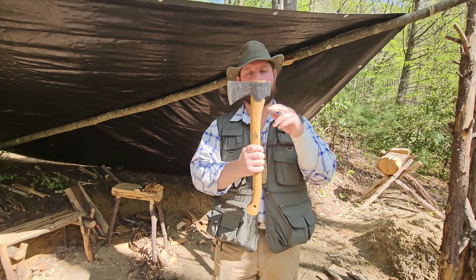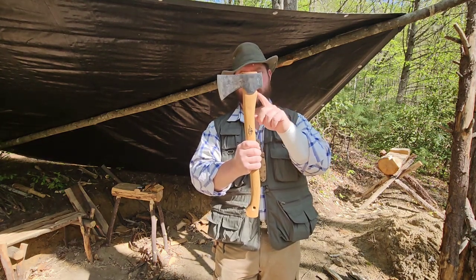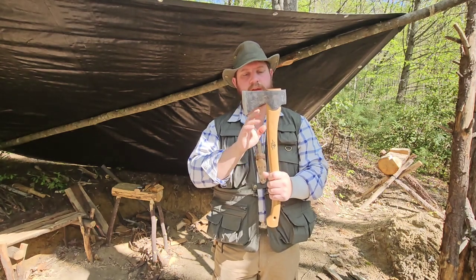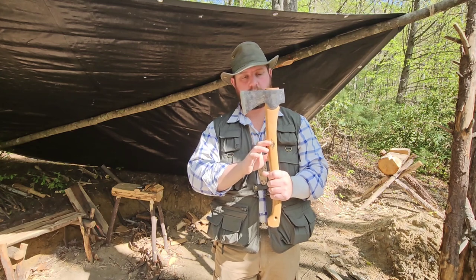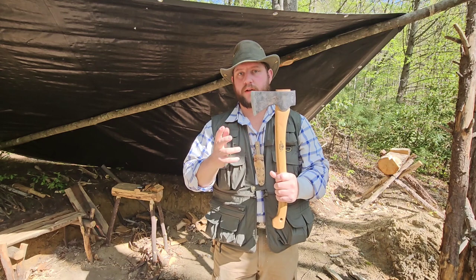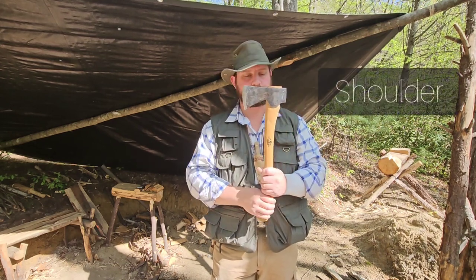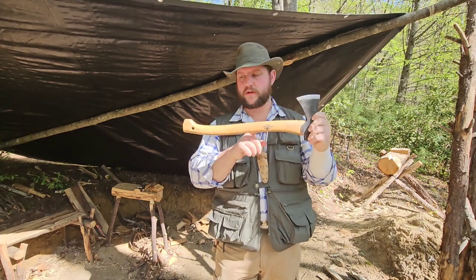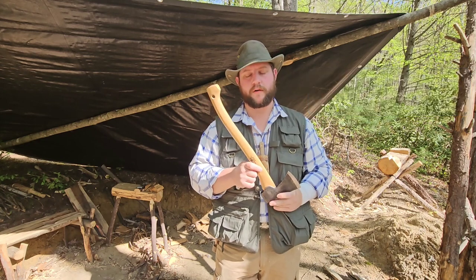Moving down onto the handle, you can see this little bump right here. On a lot of axes you may see a reduction in the size of the handle between this part and where it goes into the eye — it'll have a really pronounced transition point, and that's referred to as the shoulder. This particular handle has a really curved, serpentine shape.